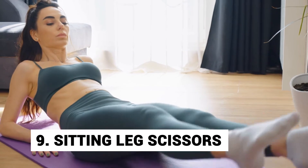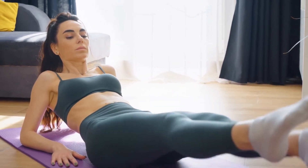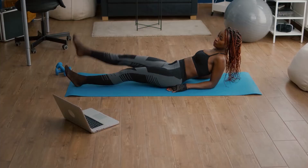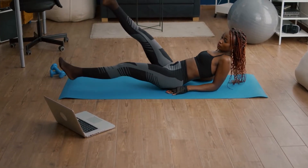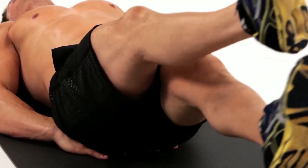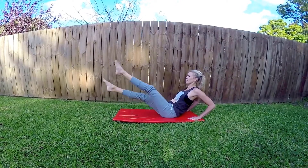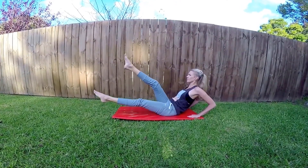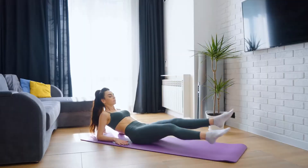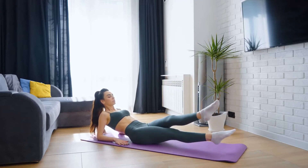Number 9: Sitting leg scissor. The sitting leg scissor works effectively on your abdominal muscles and lower body. Sit on a chair and lean back into it. Place your hands on the armrest and straighten your legs out in front of you. Place one leg a little bit above the other, engage your core, and move the bottom leg to the right and the top to the left. Return them to the original position and do it in reverse. Keep alternating for reps.